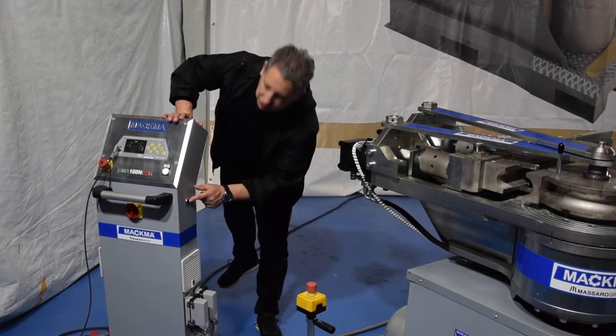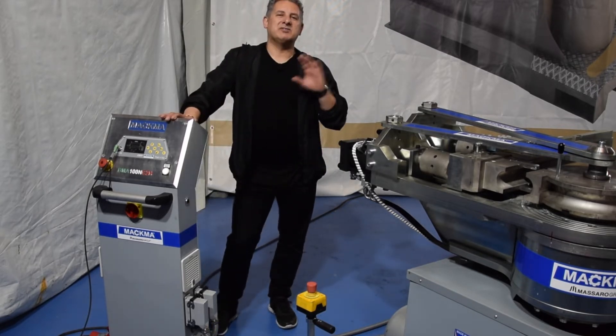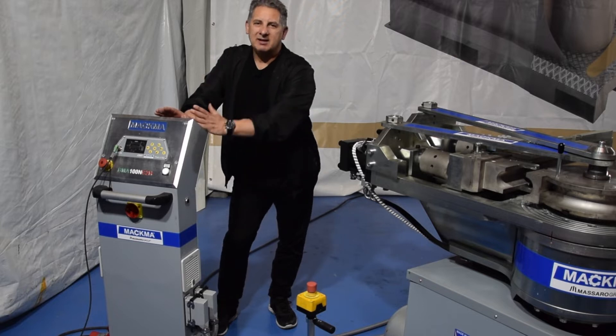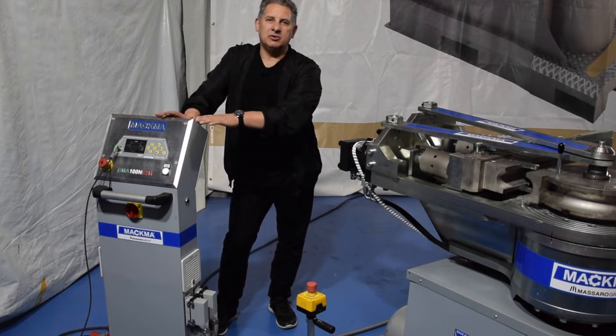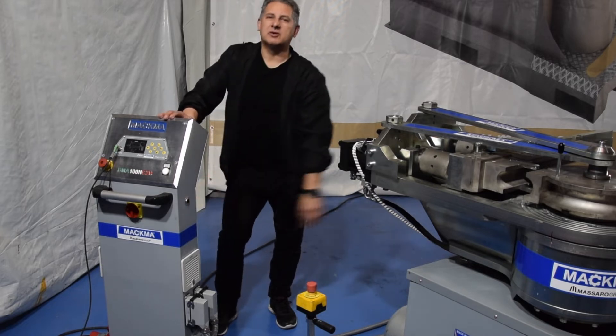Here we can also connect our Ethernet cable. This is for transferring all the data from a computer to my controller, or I can also transfer the data that are already on my controller to another computer with Industry 4.0 Wi-Fi.